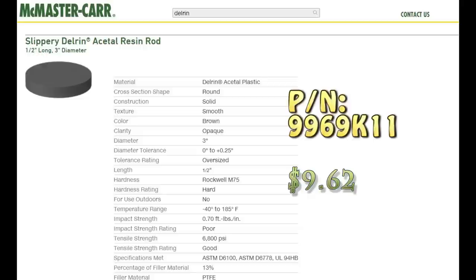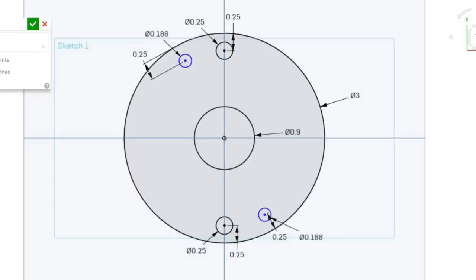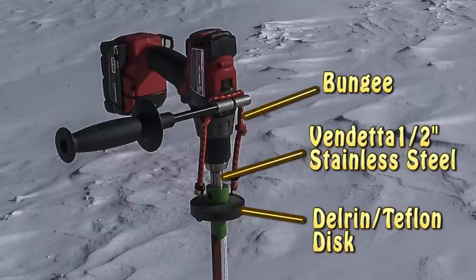Then I went to McMaster-Carr's website and ordered a 3-inch diameter disc made out of Elrin loaded with PTFE, more commonly known as Teflon. This material has good dimensional stability, it's moisture resistant, slippery and wear resistant, and it machines very easily, so it's a great fit for this application. I drilled a hole in the center just oversized for my auger extension — around 9 tenths of an inch — and I drilled two quarter-inch holes and two 3/16-inch holes for the bungee hooks. By attaching the hooks through two holes, it reduces the chance that the hooks could accidentally fall out or tear out the edges.